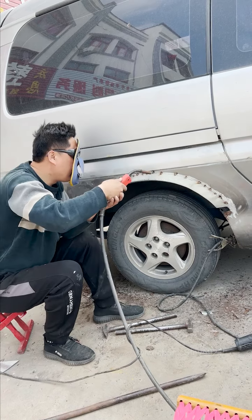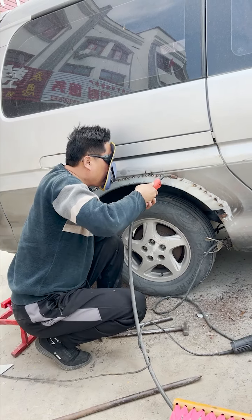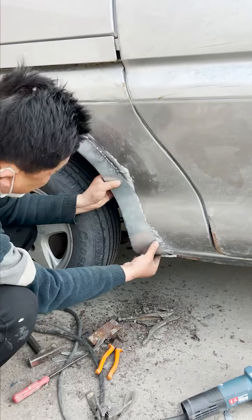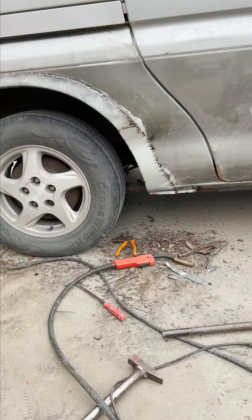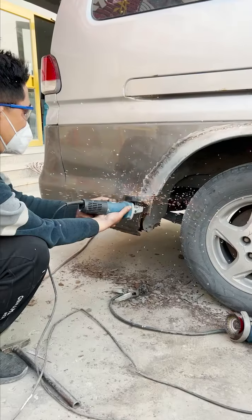If you want some, you don't want to make some. Here we go.